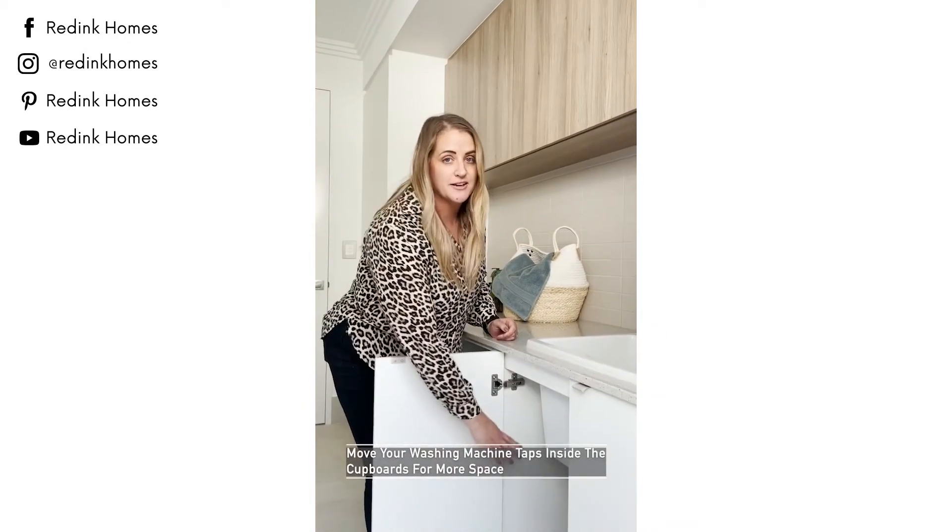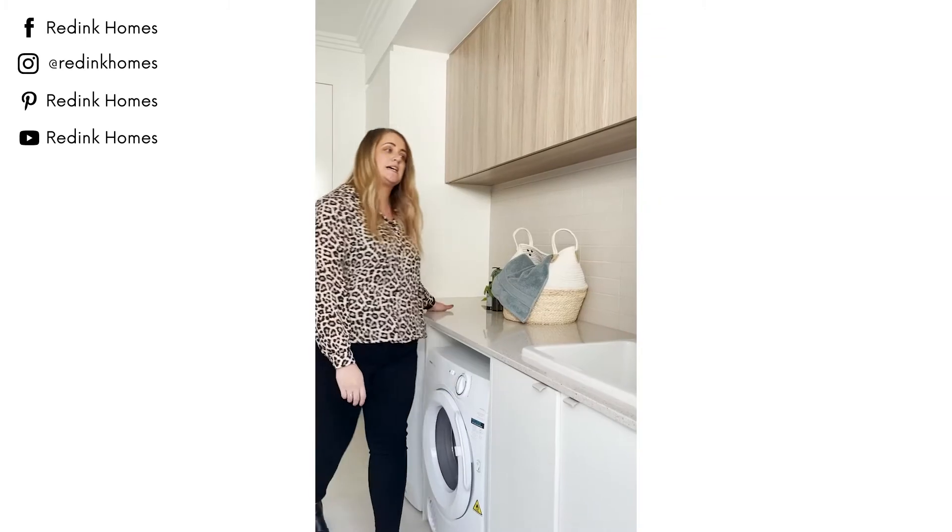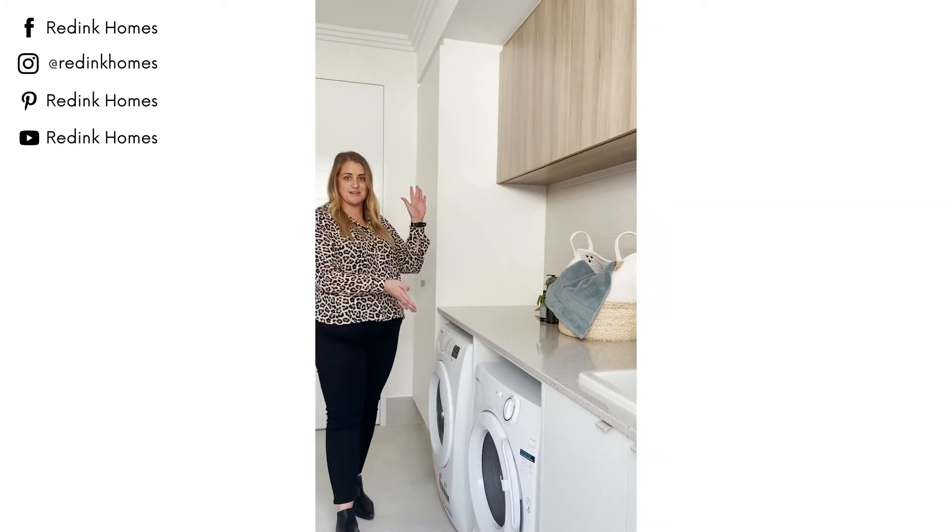Moving your washing machine tap inside the cupboard enables you to extend your bench top to give you more bench space, as well as maximising your storage space.